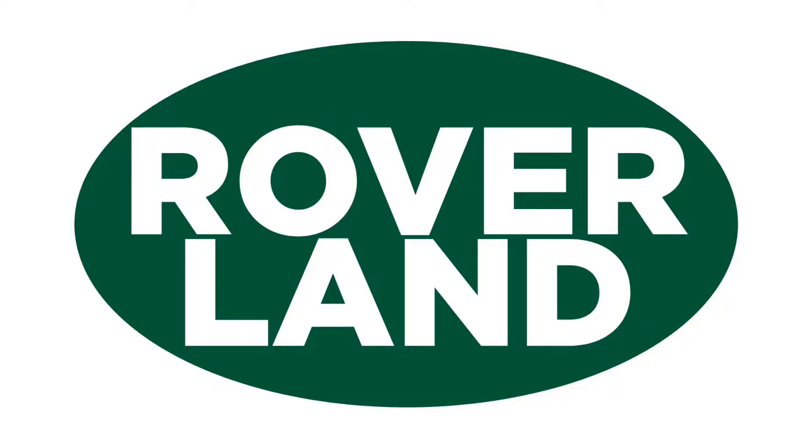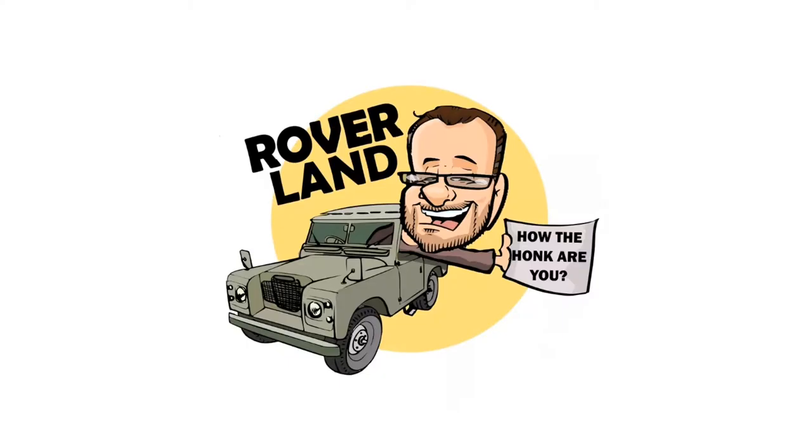G'day, g'day! How the heck are ya? This is your friend Dan-O, and this is Roverland, the YouTube channel that's anything and everything Land Rover. Have I got a video for you today.